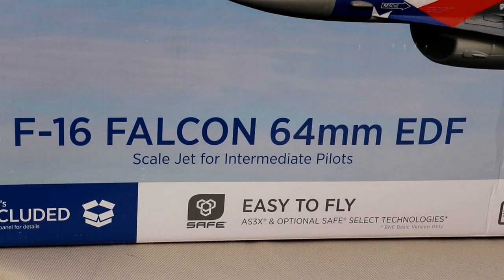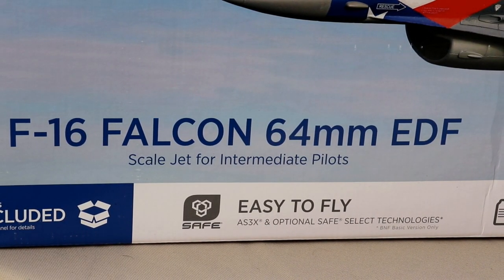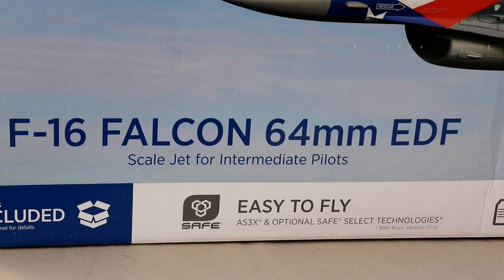And what does it say right there? Scale jet for intermediate pilots. And guys, that's exactly what I am — not a beginner, not a pro, right there in the middle.